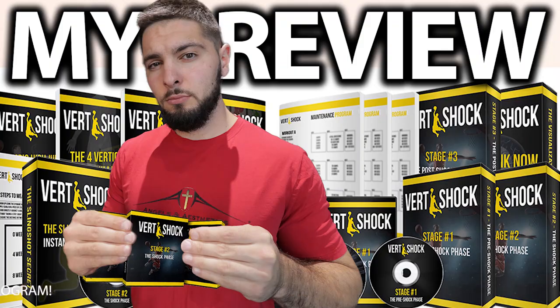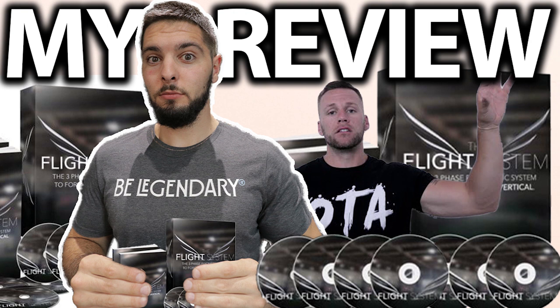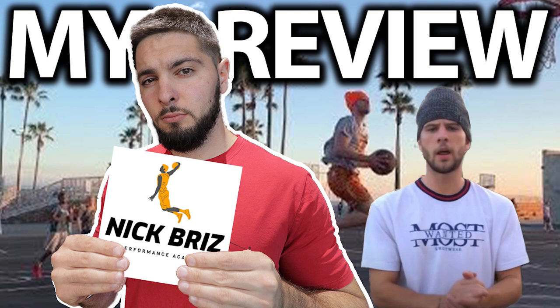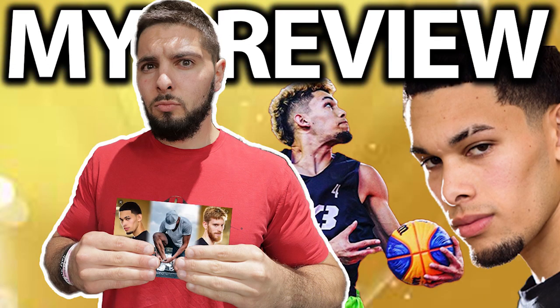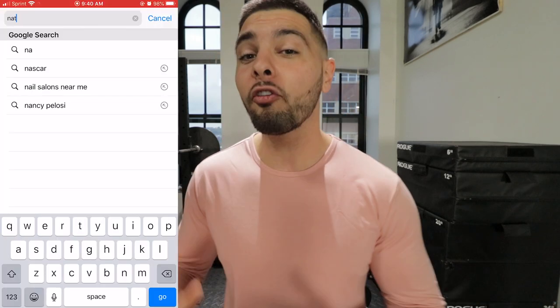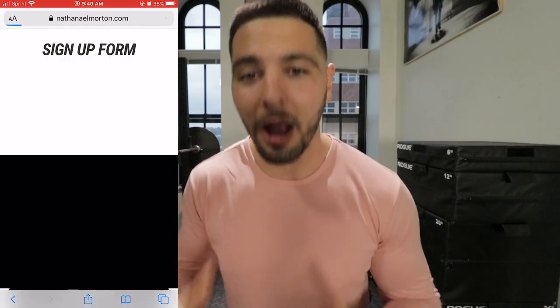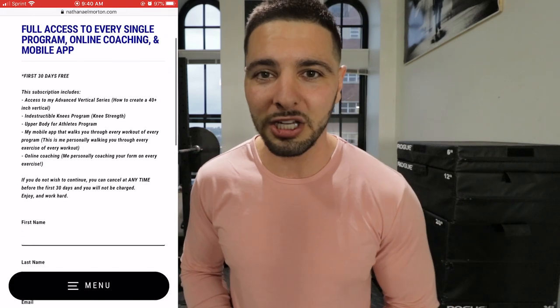I have reviewed Vert Shock, Vert Code, The Flight System by Overtime Athletes, Flight School by The Lost Breed, Nick Briz's Vertical Jump Training Program, and Isaiah Rivera's Vertical Jump Coaching with THP Strength. I also offer my own coaching for $10 a month — you get access to all of my programs, all of my advanced vertical jump programs, my upper body programs, my indestructible knees programs, all for $10 a month, and you get 30 days free.